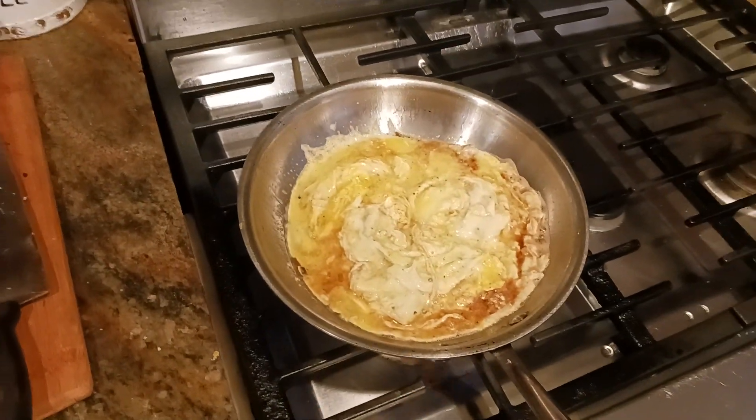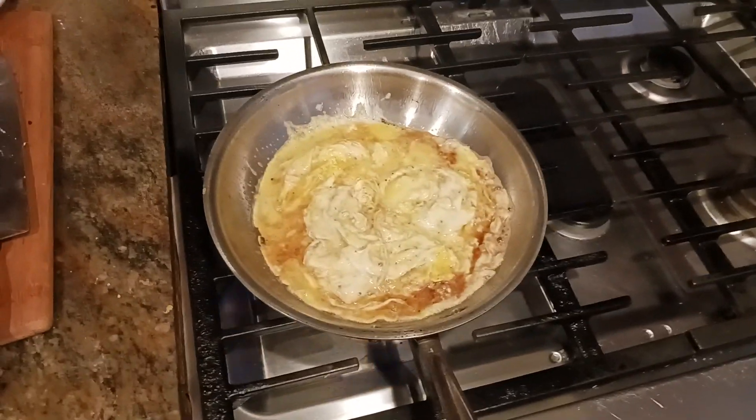This never gets old. The old coot here coming back at you with another exciting video — making breakfast, like I usually do.